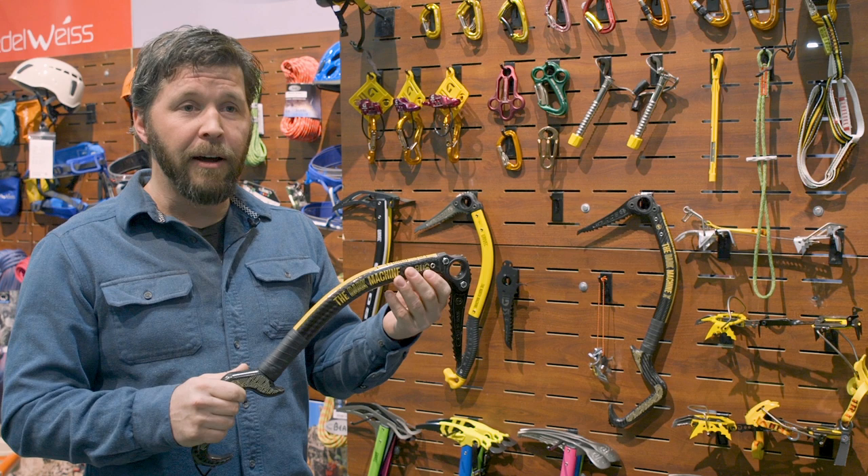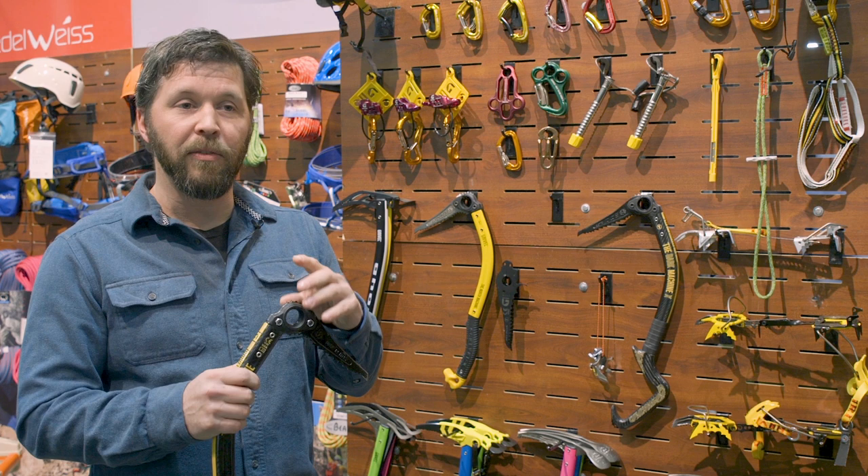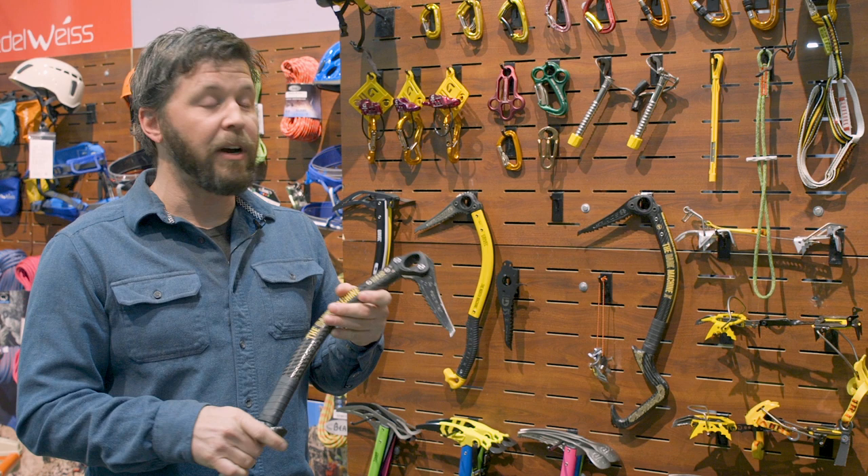It's a carbon wrapped shaft and the tool is completely T-rated. Hot forged picks, and our new pick will actually have modular hammers, mini hammers, adzes, and a blank as well. It is now the lightest T-rated tool on the market.